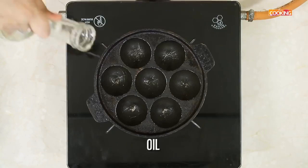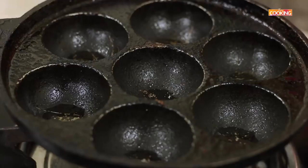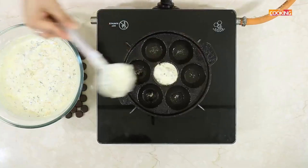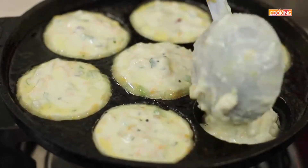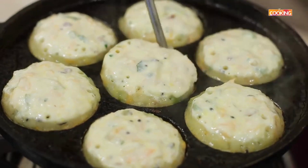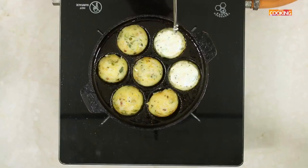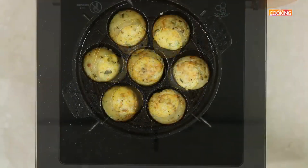Here I have a paniyaram mould. Grease the paniyaram mould by adding a little oil. The paniyaram mould is hot. Take a little bit of the batter and gently pour it into the mould. Keep the flame on medium while doing this. Turning these paniyarams can be quite tricky, so make sure you prick it at the ends of the paniyaram and turn it to the other side. Make sure it's cooked through. As you can see, the paniyarams are a nice golden brown colour.